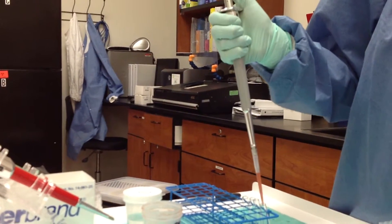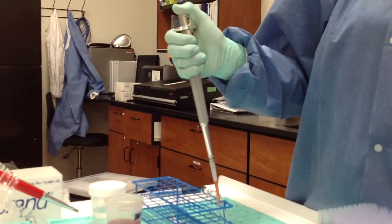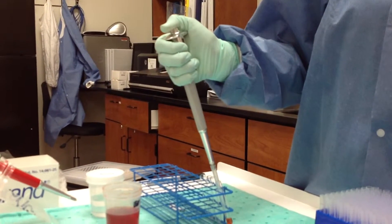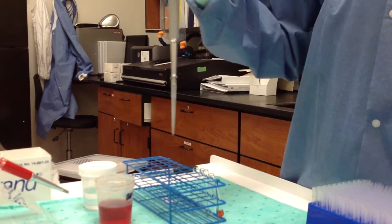You do need to get familiar with where the volume should be. To dispense it, put your pipette tip into your test tube and slowly depress your thumb. While your thumb is depressed, remove the entire apparatus so that you don't aspirate some back up.